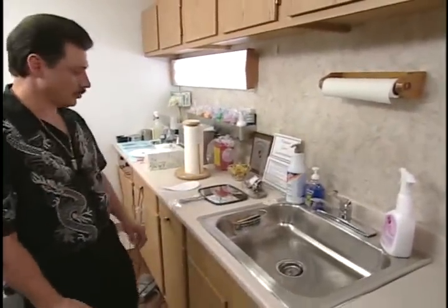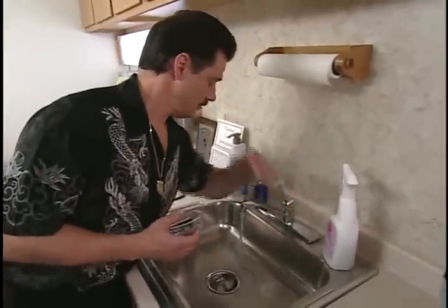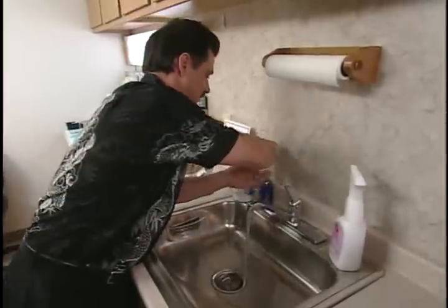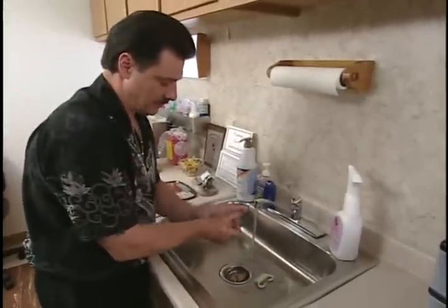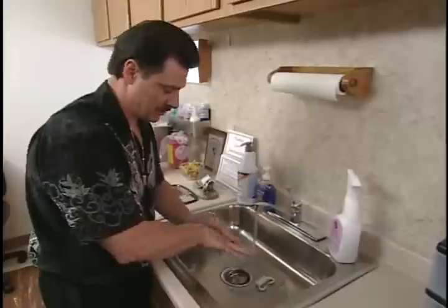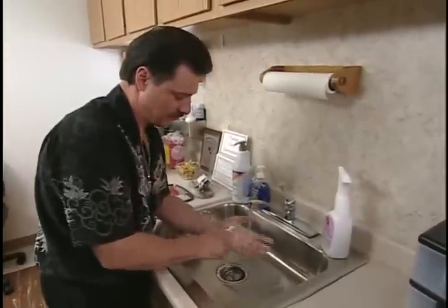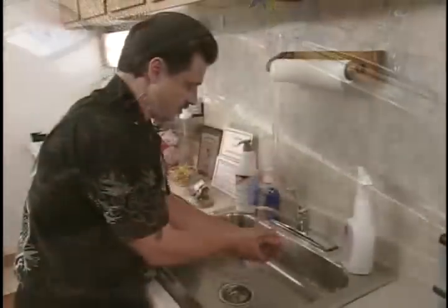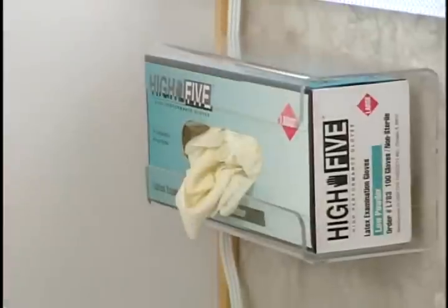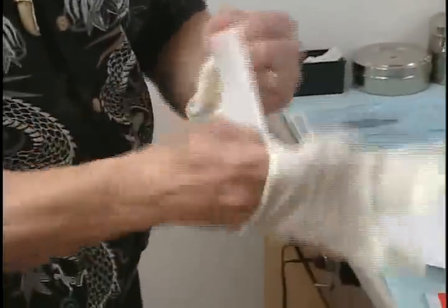Now we're going to get prepared to do some setup work, but we need to do a scrub down first. I'm going to wash my hands - most health departments require a special type handle on your sinks called strikers, because they don't allow you to touch the sinks. What I'm going to do first is scrub down. It's very important to get into the cuticle areas and the webbing parts of the fingers, because that's where most of your bacteria and germs are going to lie. They generally require you to scrub for about 30 seconds to a minute to make sure you get in between everything. As soon as you're done with the scrubbing process, you want to put your gloves on immediately so you don't contaminate anything on your bench.